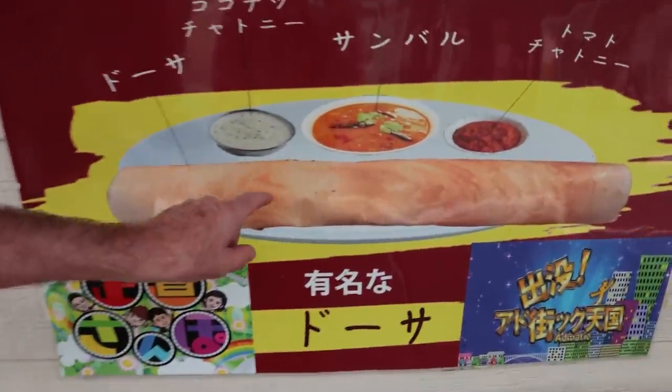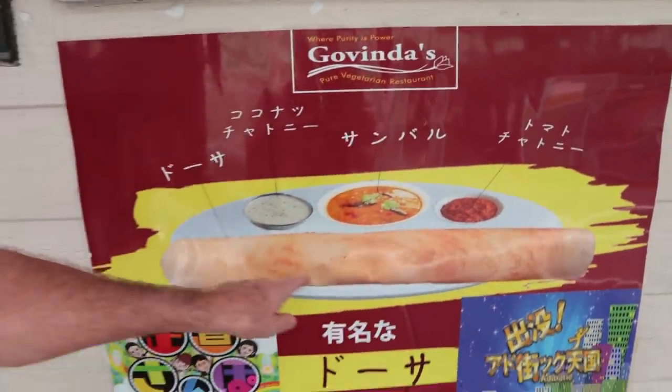What's unique about it? They've got this — it's a type of crepe that you use to dip into the curry. Let's go in.